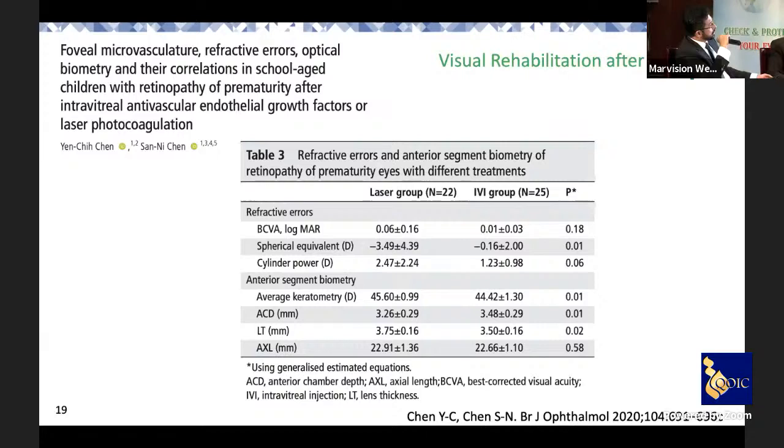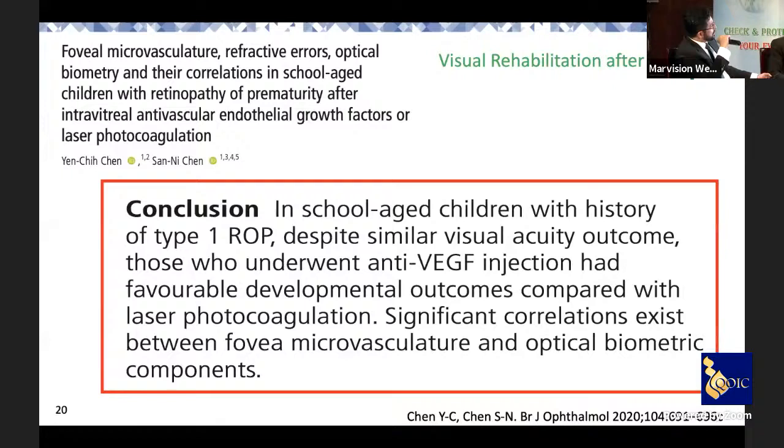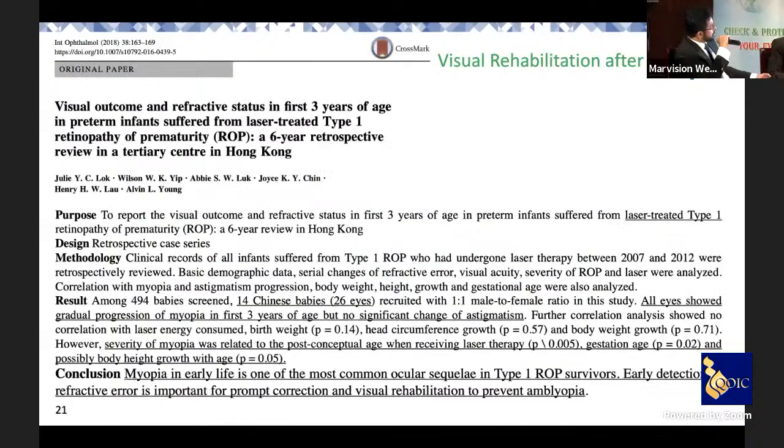Looking at biometric parameters in the laser group: average keratometry was higher, anterior chamber depth was shallower, axial length was longer, and lens thickness was thicker. This study concluded that further research is needed on how these severe ROP cases should be managed and how protocols should change accordingly.